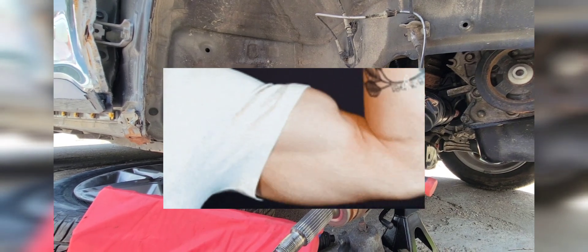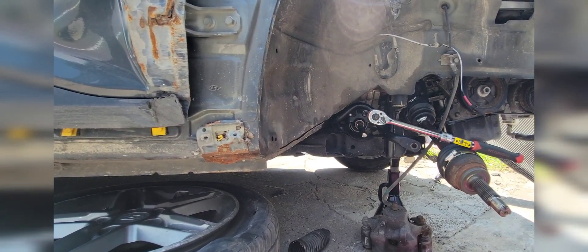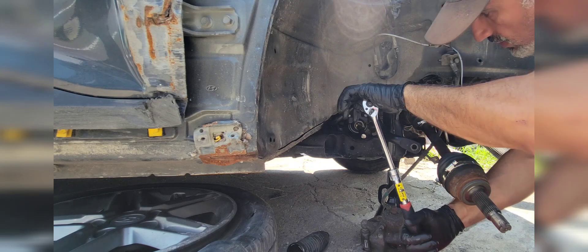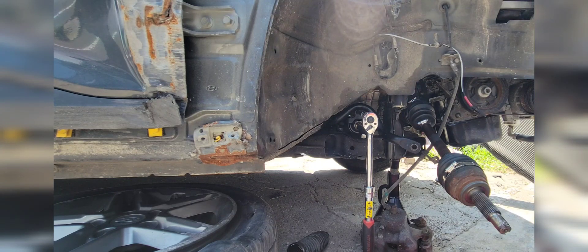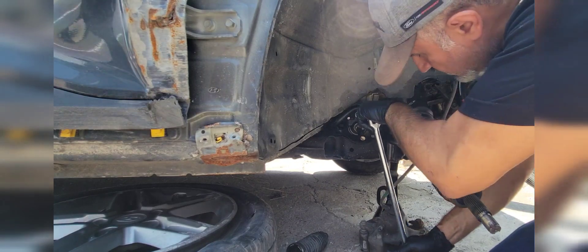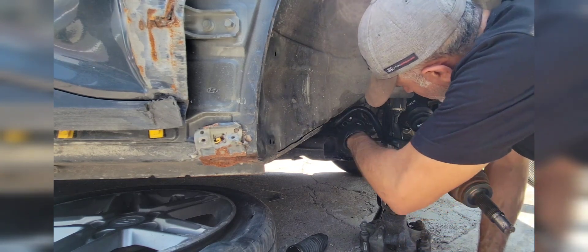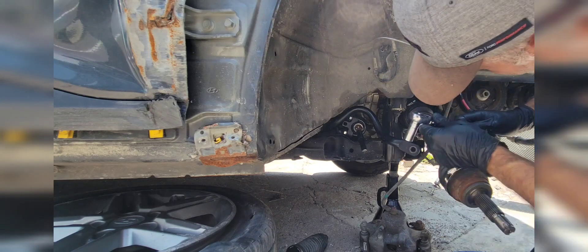This thing is kind of hard to break loose. I replaced my extendable ratchet with my breaker bar, and hopefully that's going to work. Now while we're breaking it loose — let's try.